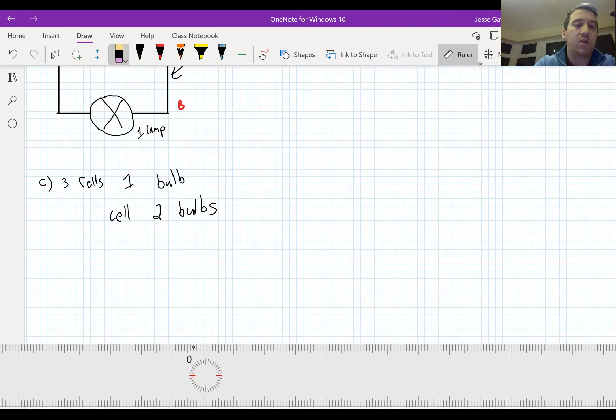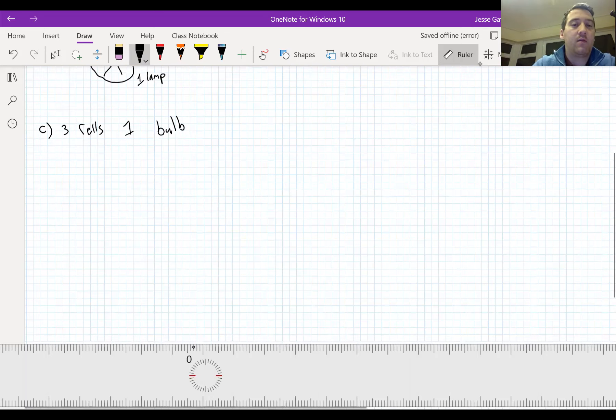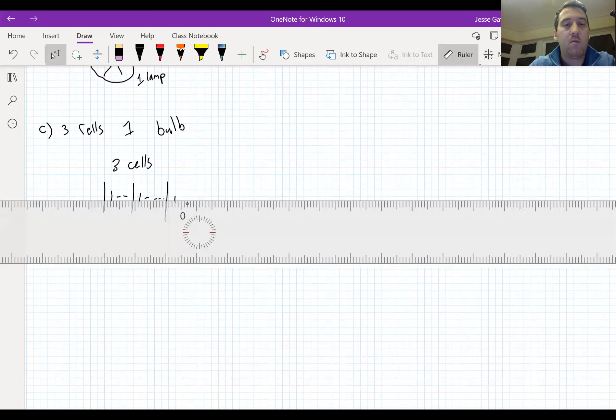I'm going to draw C first. We've got three cells and one bulb. I'm hoping that you did this: negative and positive terminal connected to a negative and positive terminal. There are my three cells. So again, this is a battery with three cells. Once it's got two or more, we call it a battery.